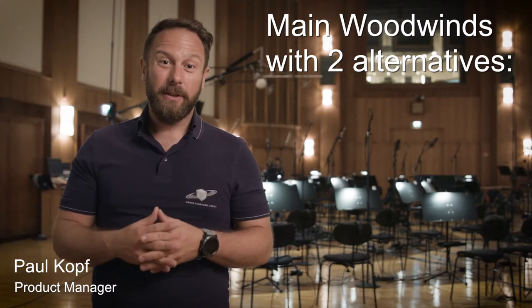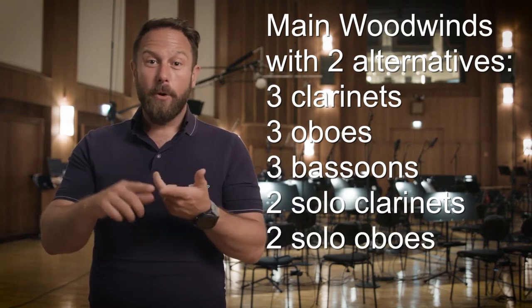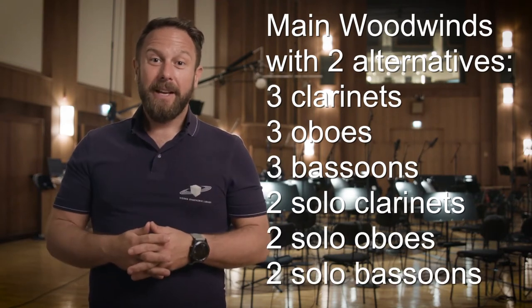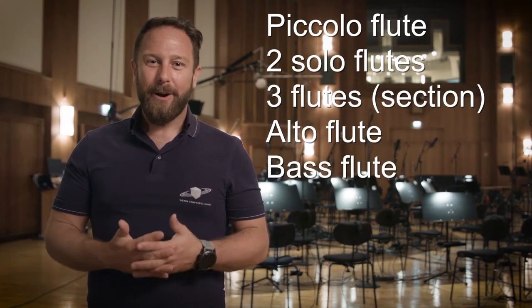With the Synchronized Special Editions you will get all the main woodwind instruments with two alternative players, plus ensembles with three players each. So your clarinets, oboes, and bassoons are covered, with a second clarinet in B-flat as a new addition in the Synchronized Special Edition Volume Two.